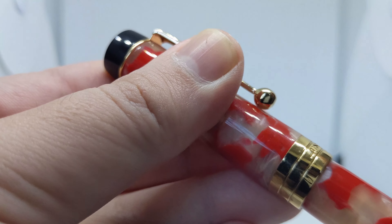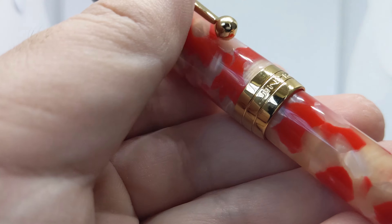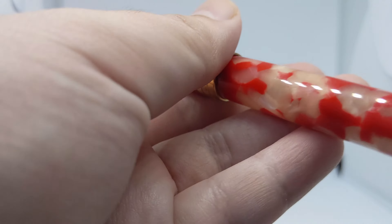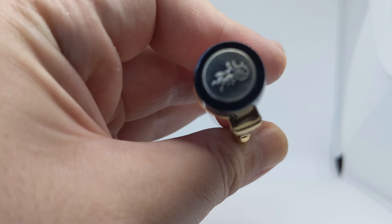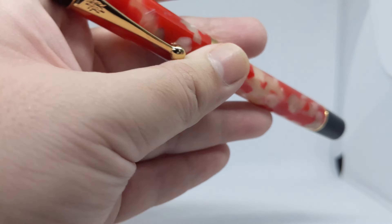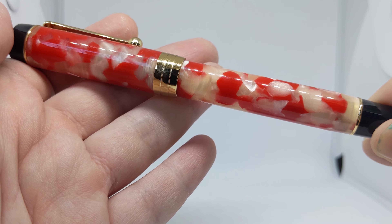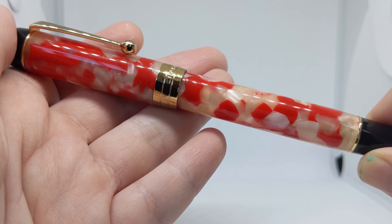Close up, we can see the Jin Hao logo of a chariot on the clip — rather functional, not too stiff. Jin Hao is printed on the band, but there is no model number. The pen is flat on both ends, with a metal insert on the top of the cap bearing the Jin Hao chariot logo.